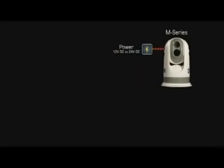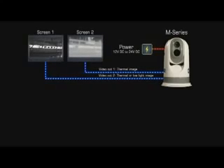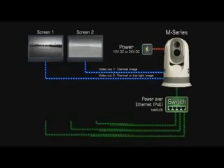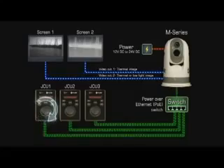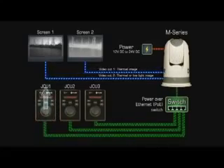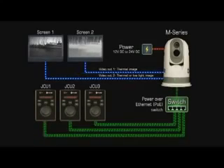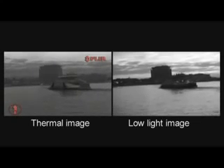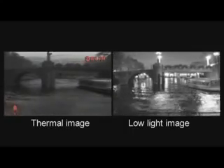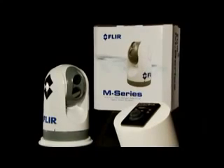The M-Series is extremely easy to integrate on board a vessel. Images from the 320x240 or 640x480 pixel detector can be displayed on virtually any existing multifunction display that accepts composite video. The cameras provide two video outputs: one for the thermal camera only, and another switchable from the JCU between the thermal or low-light camera. The video can therefore be displayed on one or two video displays. The combination of a thermal and low-light camera in a small ultra-compact gimbal, together with extremely high image quality, makes the M-Series a unique maritime product at an extremely affordable price.